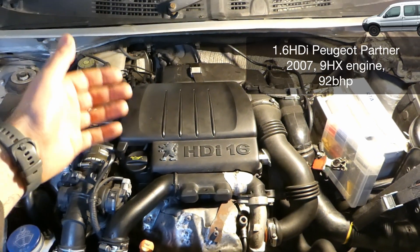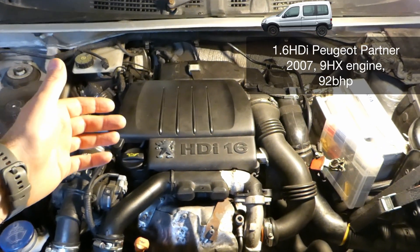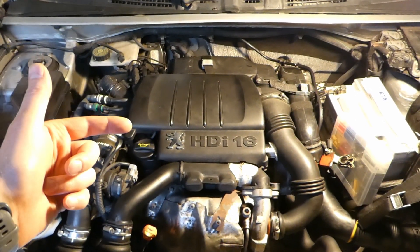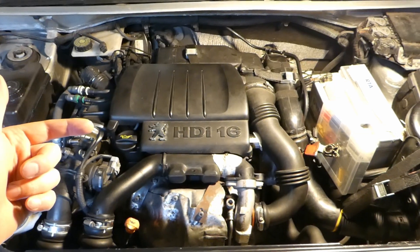This is my 1.6 HDI Peugeot Partner 2007, 92 brake horsepower. This is a video about where the turbo solenoid is on these 1.6 HDIs.